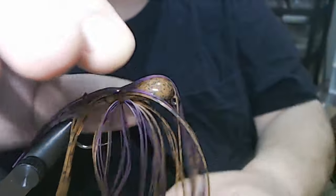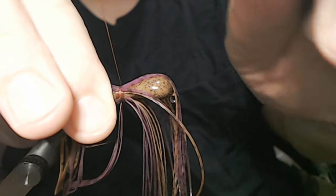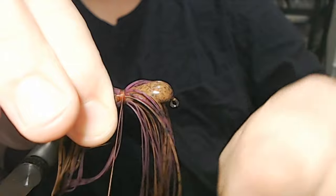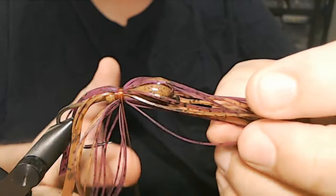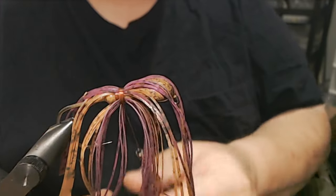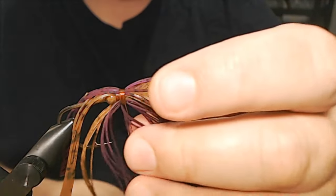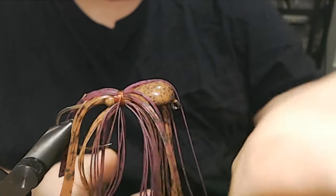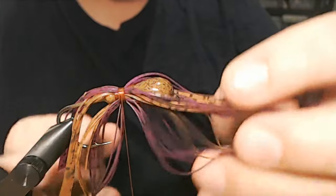There we go, that's a little better. I like to stay towards the ball on this particular one — the ball collar — to get a little bit of extra flair. It's summertime now, and there's a particular lake I fish where peanut butter and jelly works really well. What I do is pitch it to little holes in lily pads or right on the pad edge. It's really effective like that.